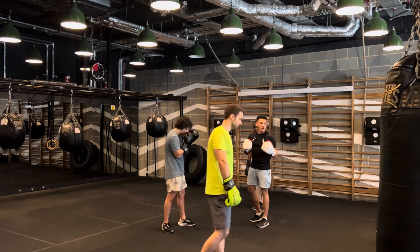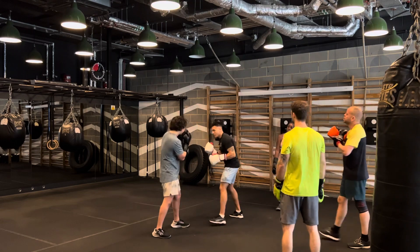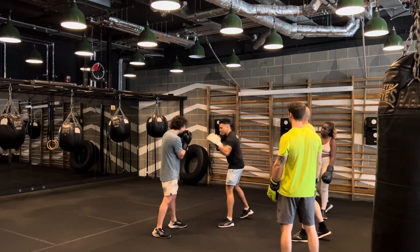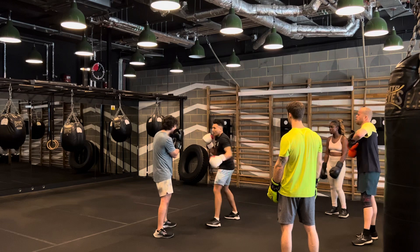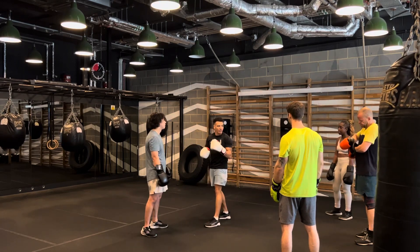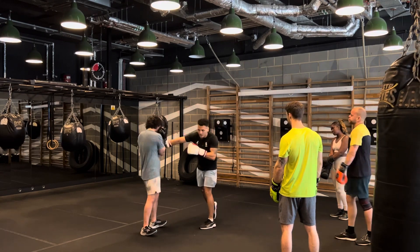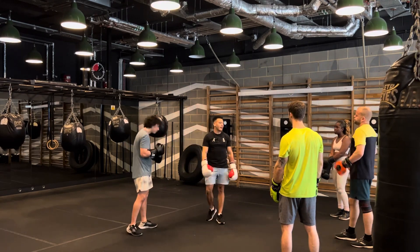You can mix up the first two jabs — you could do as many jabs as you want in the beginning. If you want to do three or four jabs, this is what it's like when you're boxing — you're mixing up your jab. And then when you're ready, bam bam crash, make them go into the right hand. Depending on where your opponent is and how he's standing, you could really push them into the right hand.